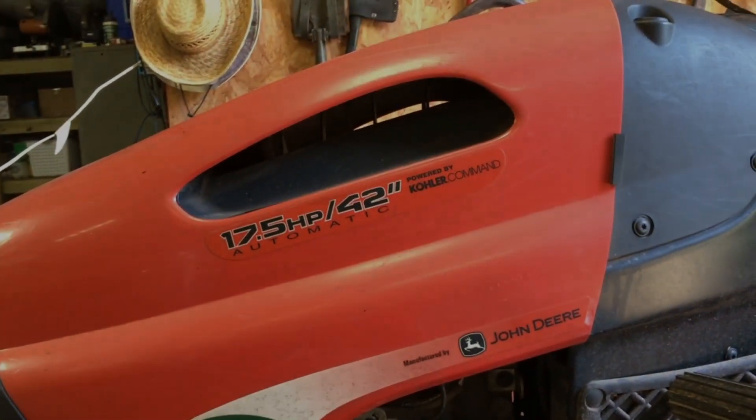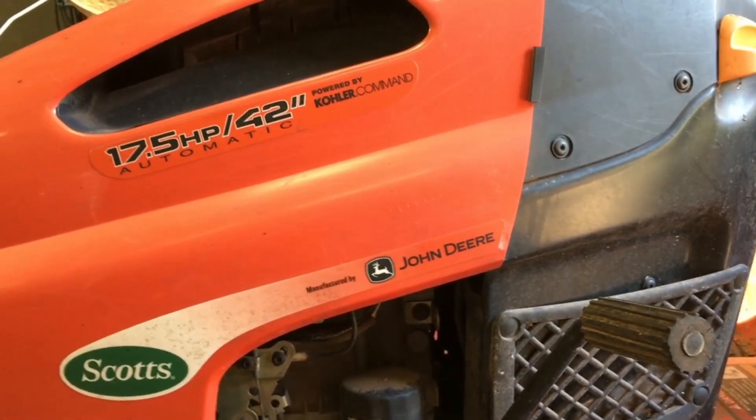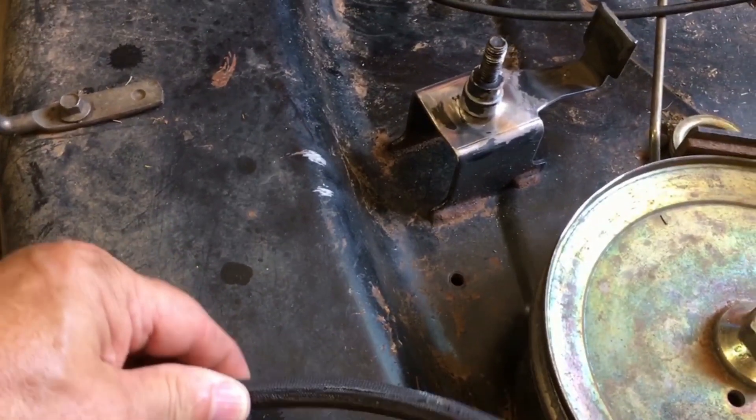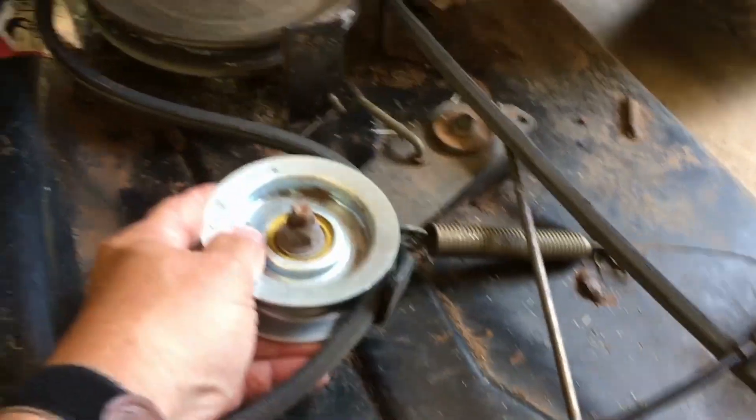I am working on a 17 and a half horsepower Scotts mower made by John Deere, and I am burning up mower belts big time. Found out what the reason is — this pulley, this is the idler, or rather the tension pulley.